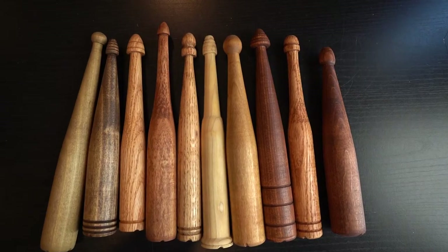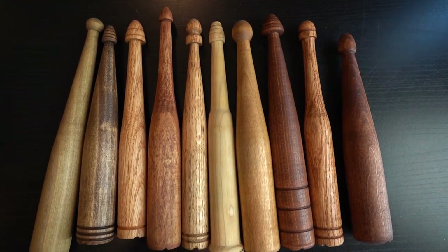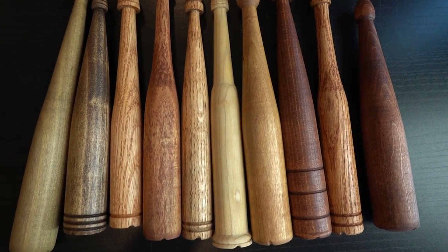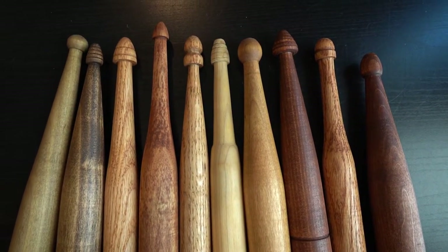Well, one day I get a package in the mail — tons of Jolligan spindles and a drop spindle. I'm just going to let you take a closer look at these. See all the different designs. He did the research and he made them all different ways, so now I can do sample spins on them and see what's different — the different weights, the different styles.